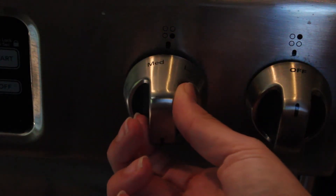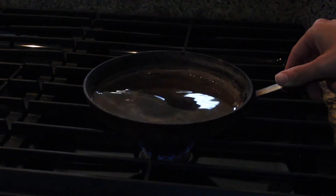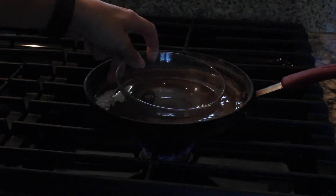First you're going to need to turn the stove on to medium low heat. Fill your pan with water and place it on the heat. Then set the bowl in it.